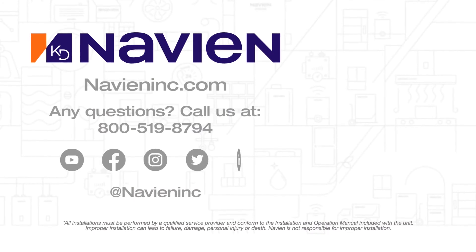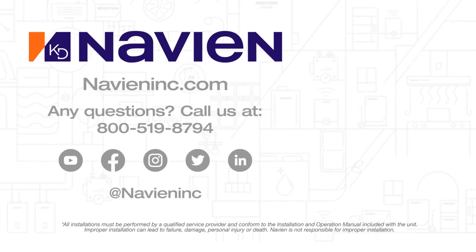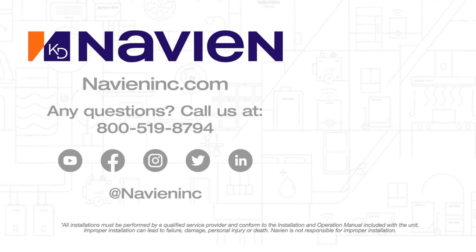If you have any questions, you can visit our website at navioninc.com or contact our technical support team. Thanks for watching.